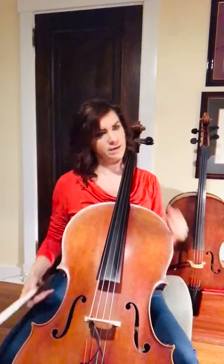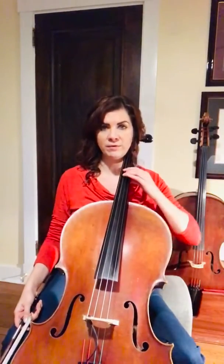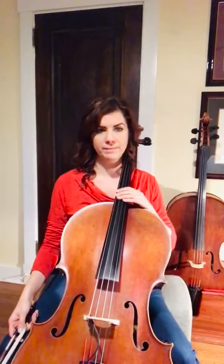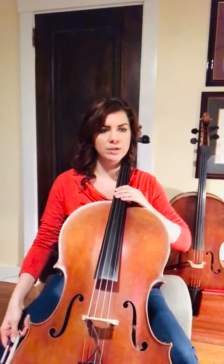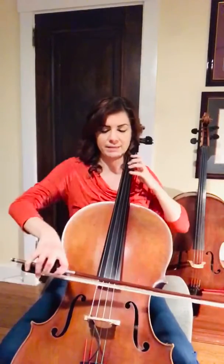Now we're going to jump ahead. We're going to practice what it's like going to the second ending in the first section, because we have to shift for the part coming up. So I'm going to start in the middle of the first section at measure 9, which sounds like the beginning.